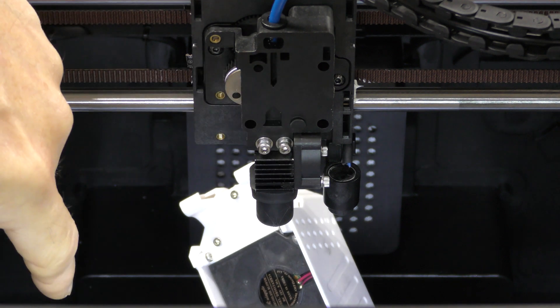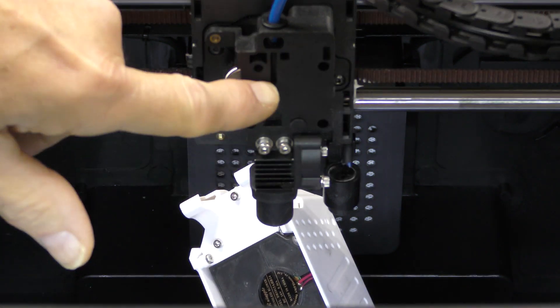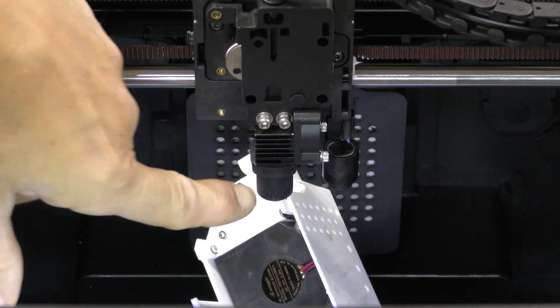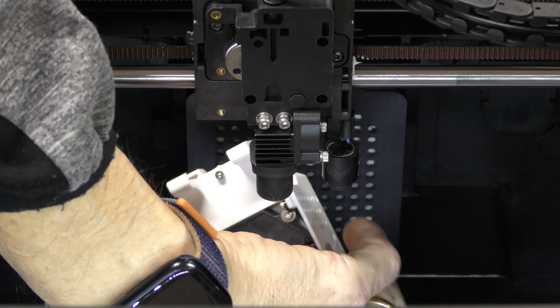This is a dual-gear extruder. It is also hardened steel, so it can be used with abrasives and engineering-grade materials. It does have a ceramic heater core on it, so it heats up very, very fast.